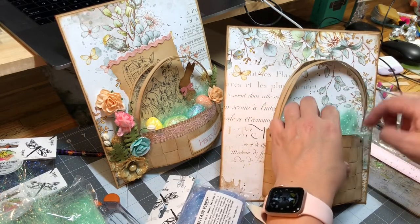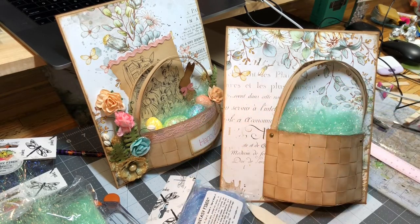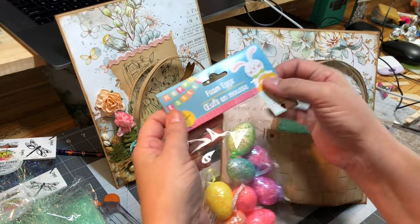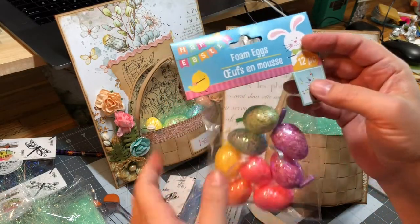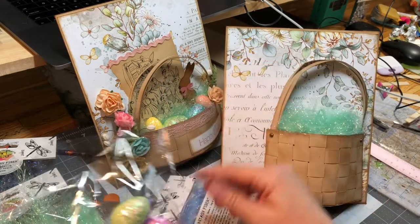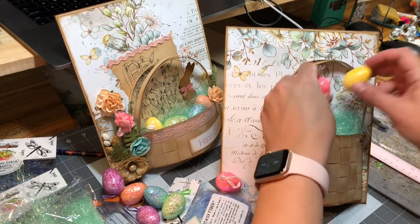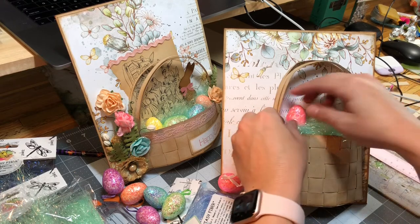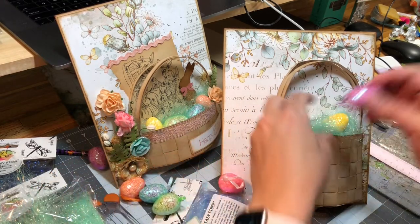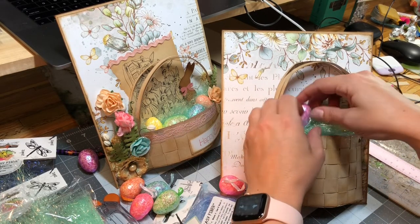Stick it down in there. For the inside, I went to Dollar Tree and got these little foam eggs — a dollar bag of them, came with 12. And that's what I used for the inside. I just hot glued them down in there and arranged them how I wanted.